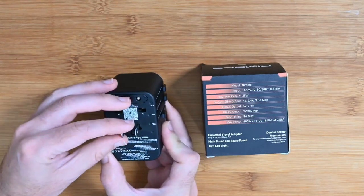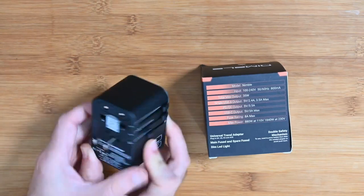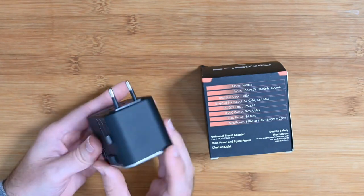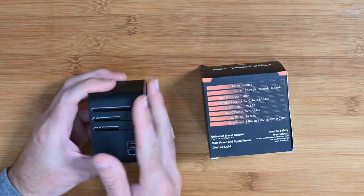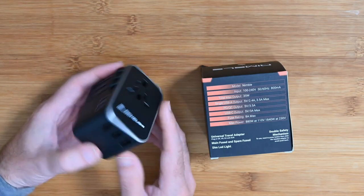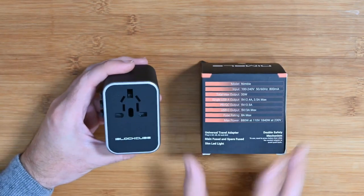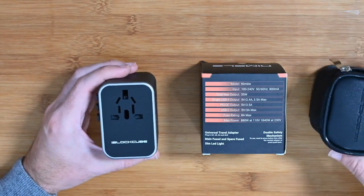Push one slider out and you get a two-prong flat blade for the USA, for example — you can angle these as well. There's a button on the opposing side: push it in, slide it back, and you get a three-pin UK plug out. Then push the other button in, slide it in, and you get the two round-pin European type adapter. These all stay locked into position. You've also got USB-C with power delivery, three USB ports, and pass-through sockets on the front so you're not losing a socket.